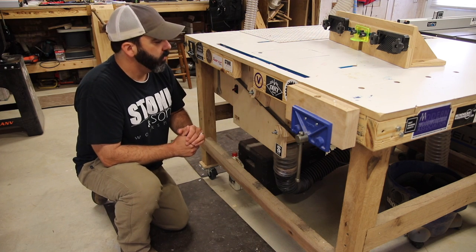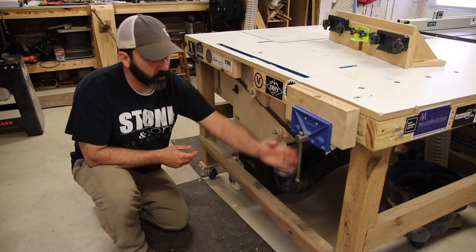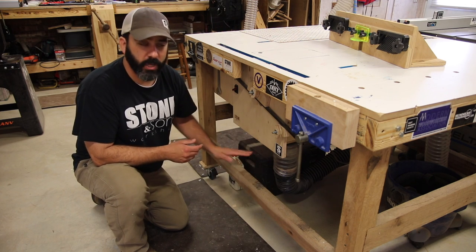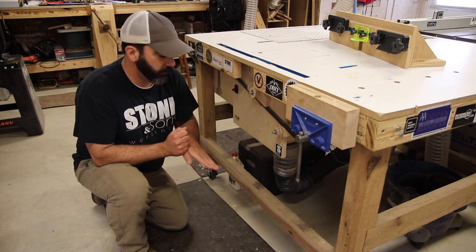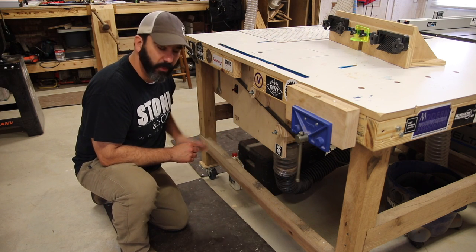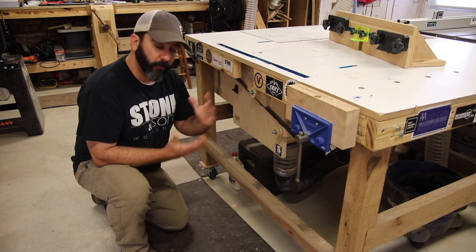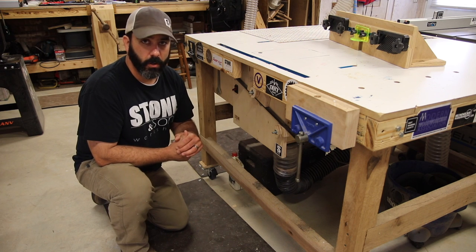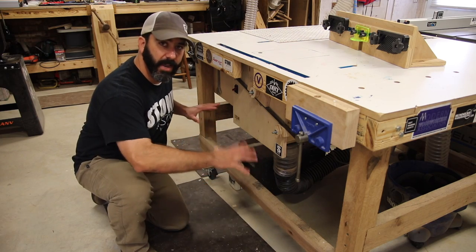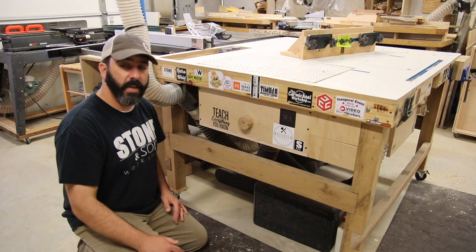As far as the space around the router, the cubbies — you'll see a wall here that gives you some areas to hang things. Under here will give us an area to store our router fence. There'll be a shelf here and also over here on this side there will be some shelving area to store whatever you need for the router, like router bits, different accessories, push blocks, and that kind of thing. You can keep everything right here at the table.